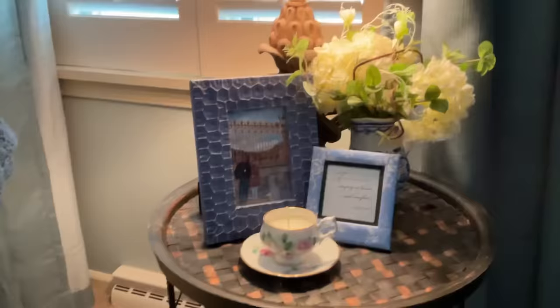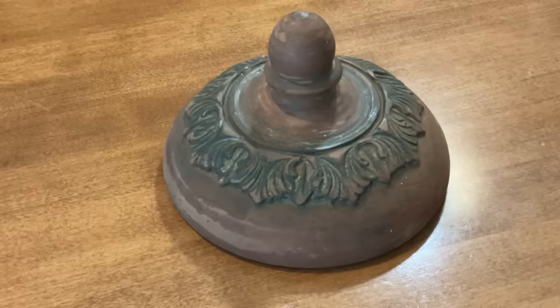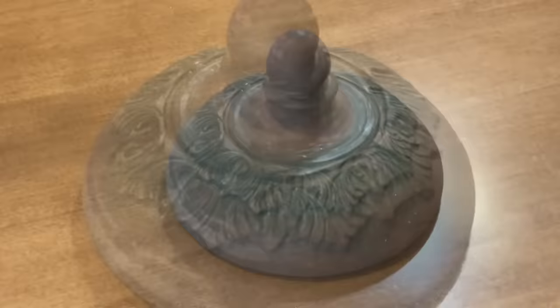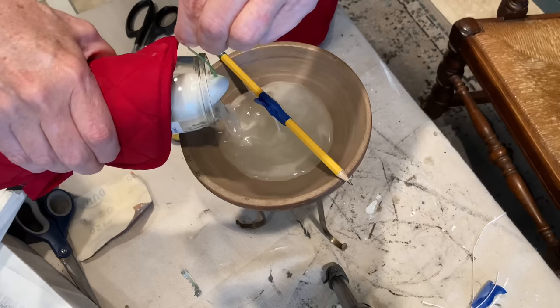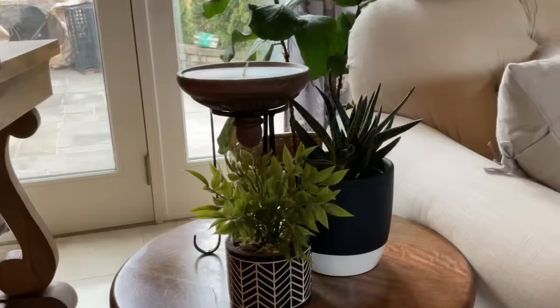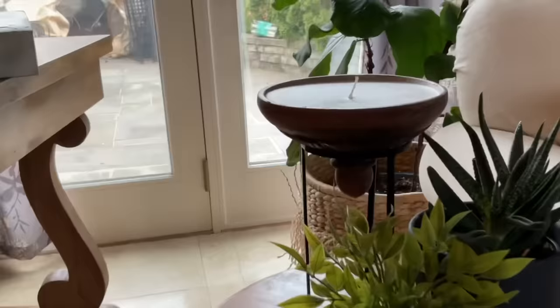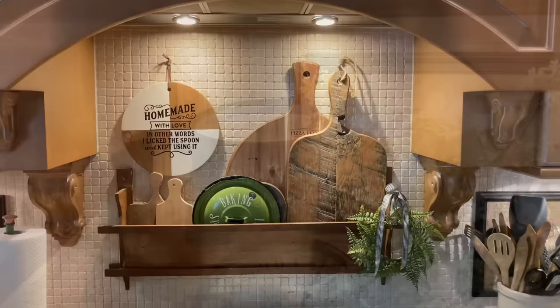Teacups make such pretty candle containers and would make a great Mother's Day gift, especially if the cup is from a set of special family china. You can even turn really unexpected items into candles. This terracotta lid was headed to the trash until I decided to turn it into a candle. I poured in a bit too much wax and the pencil left an indentation on the surface — stick around to the end of the video and I'll tell you how I fixed it. I put the lid in a stand that once held a glass bowl of decorative rocks. Here's a recycled candle poured in a small enamel pot.